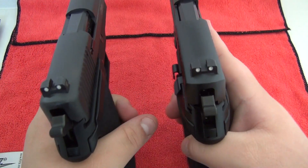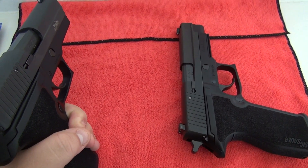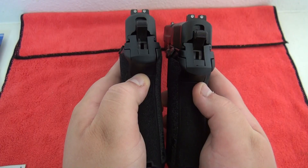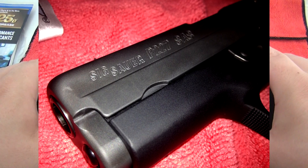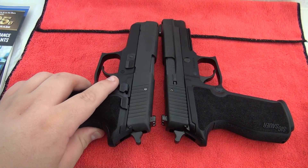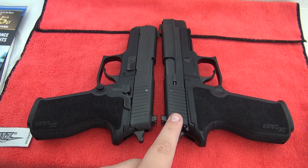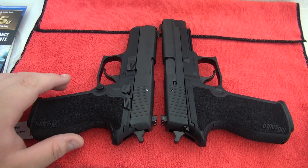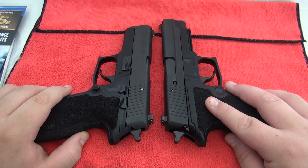Here is a size comparison compared to the full size model. The grip is the same, as you can see — same bore axis. Now we get to the slide difference. To the night sights, the 227 full size is about an inch longer overall in comparison.